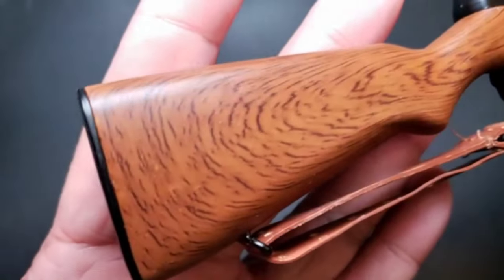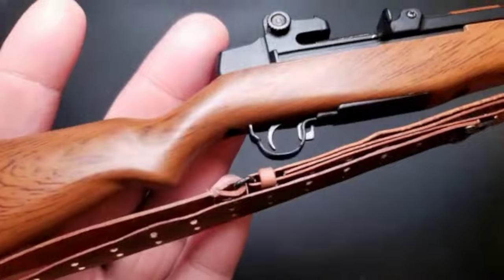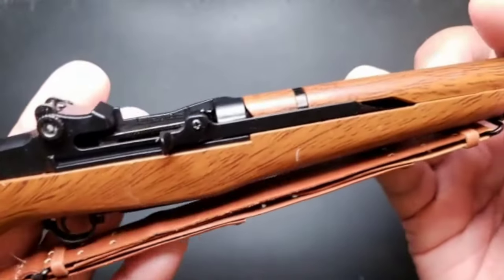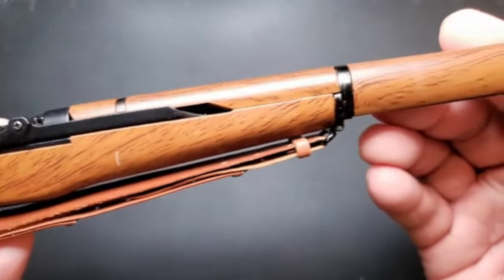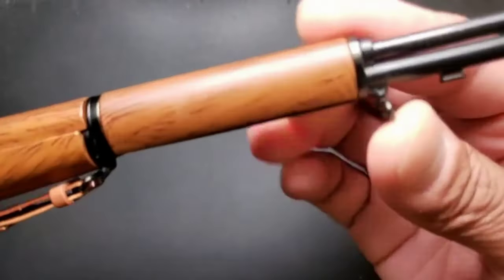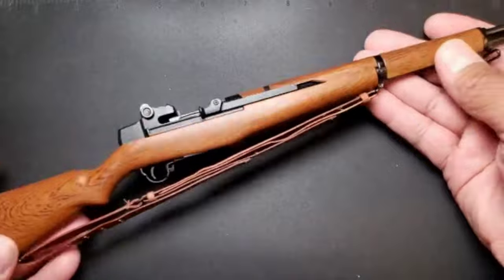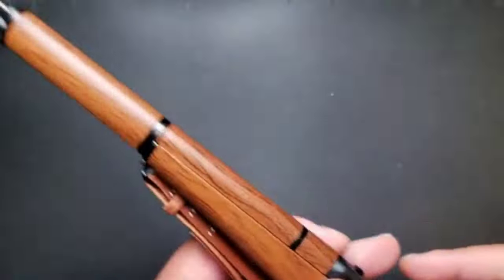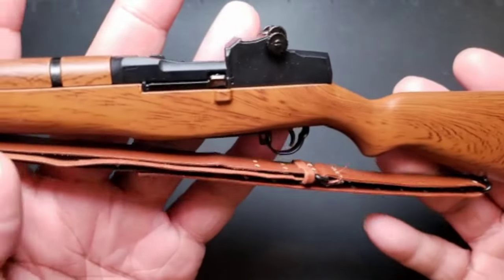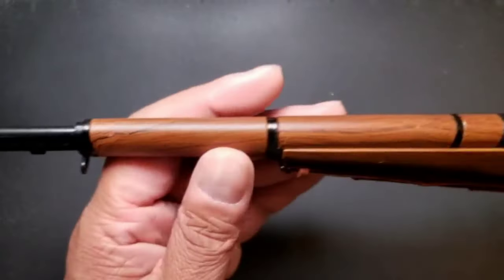Now let's check out the beauty of this — it has a nice wood grain and a leather strap. This thing is all die-cast metal, so it has some good weight to it. Check out the other side — looks nice, it's dope, this thing is beautiful.